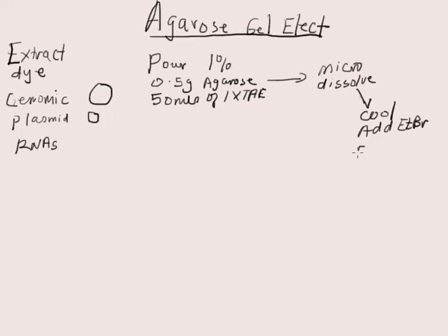Then add ethidium bromide — that is provided for you — to a final concentration of 0.5 microgram per ml of gel. Take that and pour it into the gel mold that you have set up, and let it polymerize to become solidified.